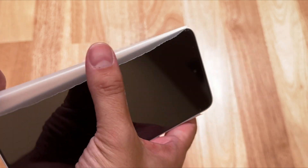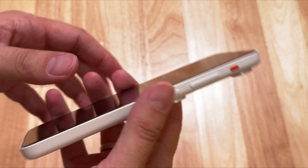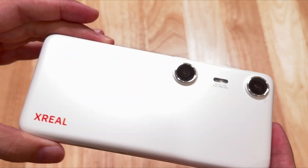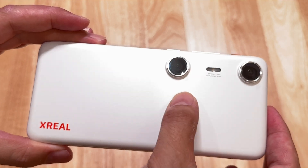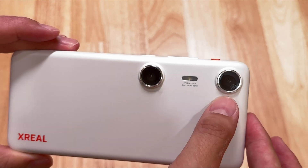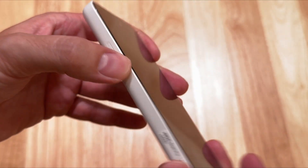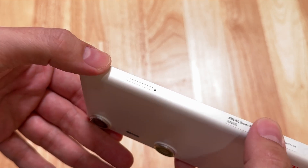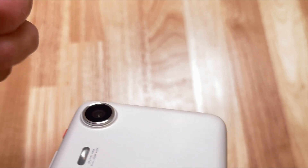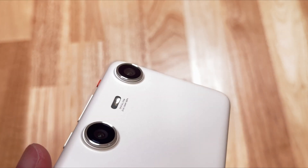Once you plug the device in, the Nebula OS is going to start and you will be able to use all these Android apps in a spatial kind of way. The device has two cameras, and with these cameras you can take spatial photos and videos, just like with the latest Apple iPhone 16. There's also a micro SD card slot where you can extend the memory up to one terabyte.